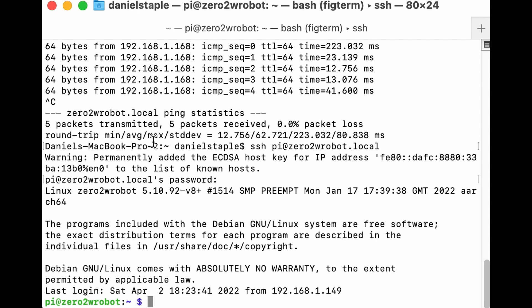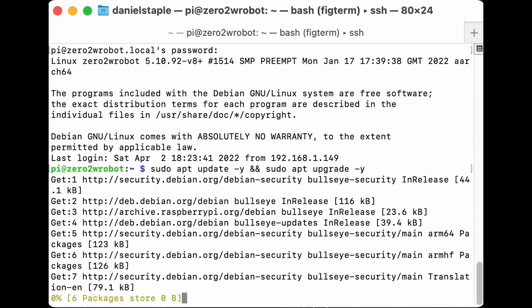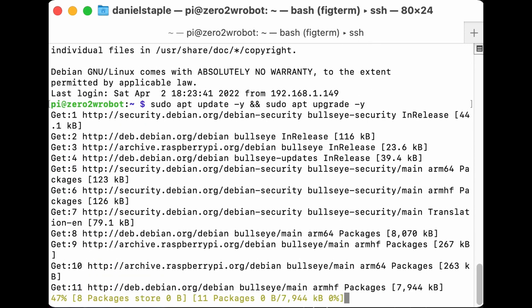Now we're logged in. We've covered securing the Pi, rebooting and reconnecting. Next, let's update the software. When you get your Pi, it won't have the most up-to-date packages because images are only made every few months while packages update more frequently. Run 'sudo apt update' to update the package lists, then 'sudo apt upgrade -y'. The '-y' automatically says yes to all questions. Hit Enter — this might take a while.